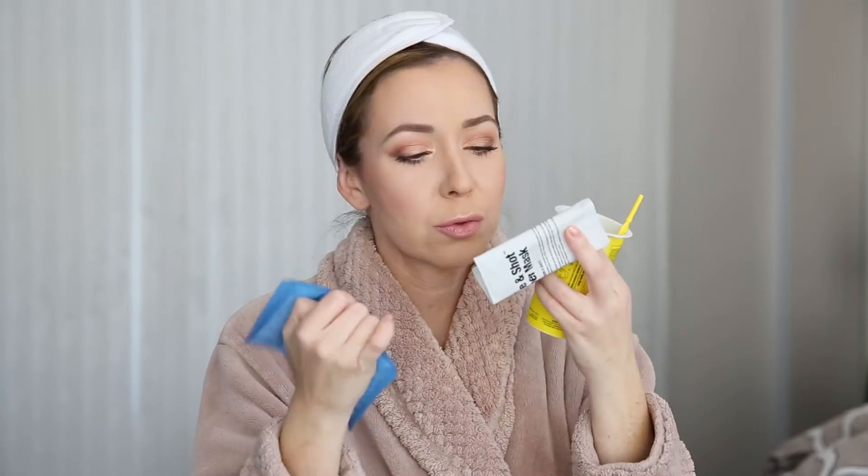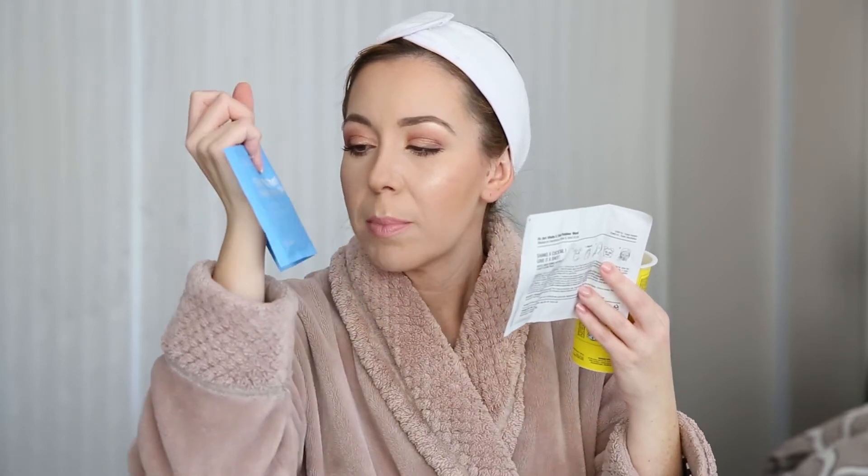This is number two and this is number one. This is your shake and shot rubber mask mix, and then this is your shake and shot rubber hydro mask. You squeeze both of those in, cover it up, shake it until it stops mixing, and then you apply it to your face. I believe you leave this on for 15 to 20 minutes and then you actually peel it off, which is so cool — I love peel-off masks.